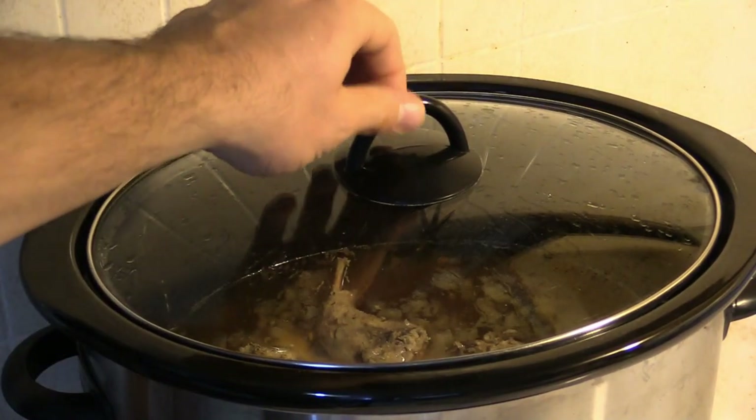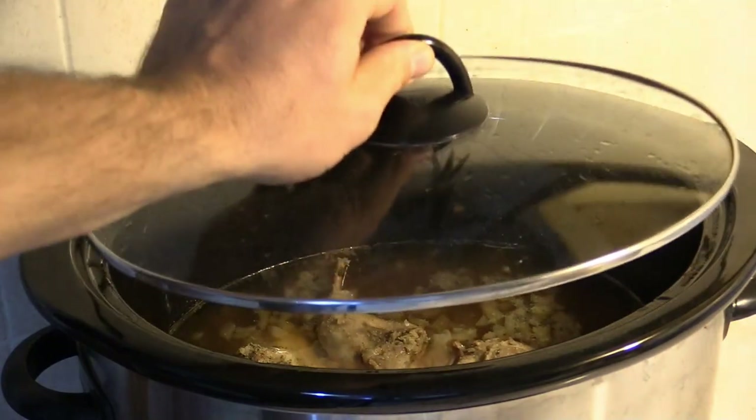Only about three and a half hours to go, guys, and it looks and smells great.